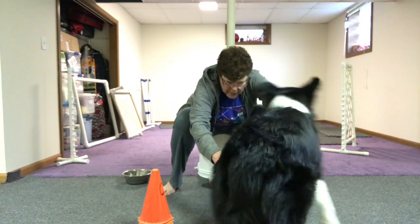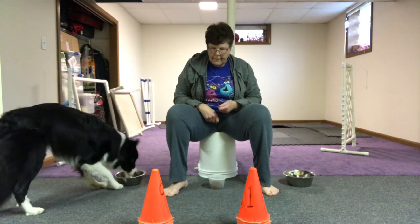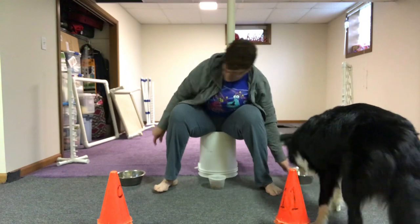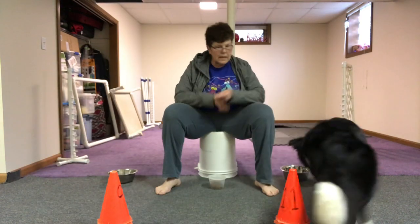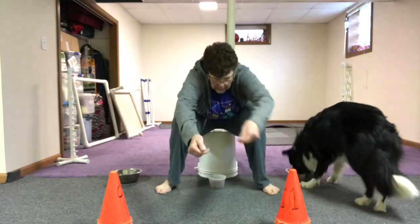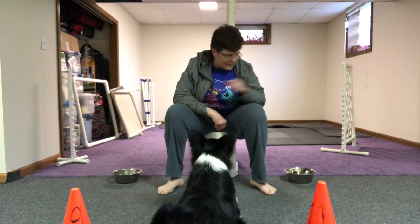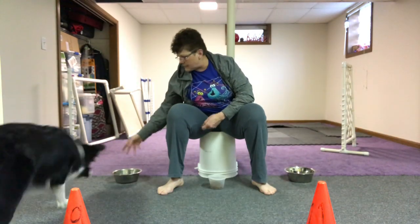Yes! Yes! Yes! They're getting further apart — yes, yes! And they get a little bit further away. Whoa, what are you doing? Yes! Good boy!